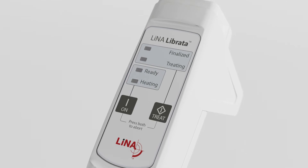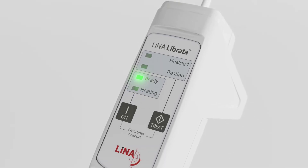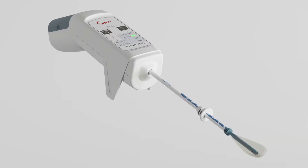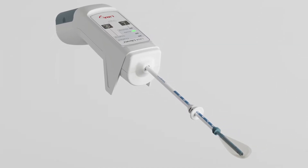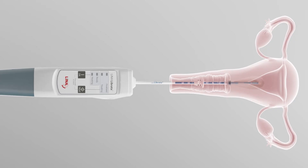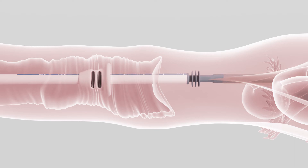After preheating is complete, the ready light will illuminate and you have 30 minutes to start the procedure. The slim 5.4 mm catheter requires minimal or no dilation. Insert the catheter into the uterus until the indicator ring reaches the cervix.